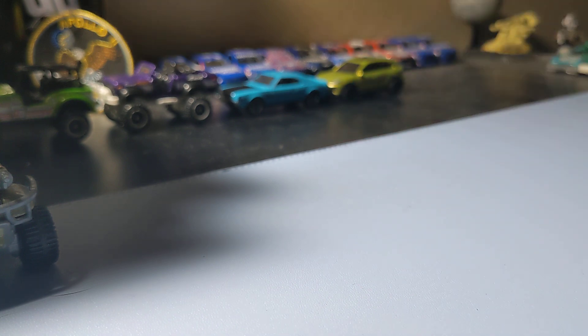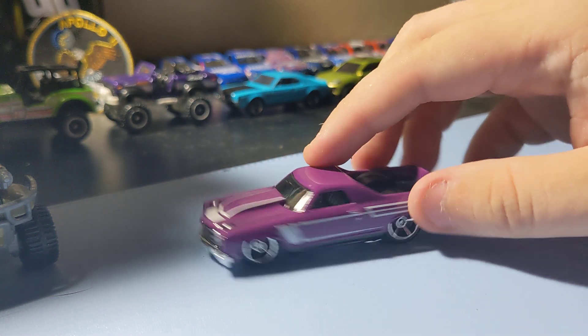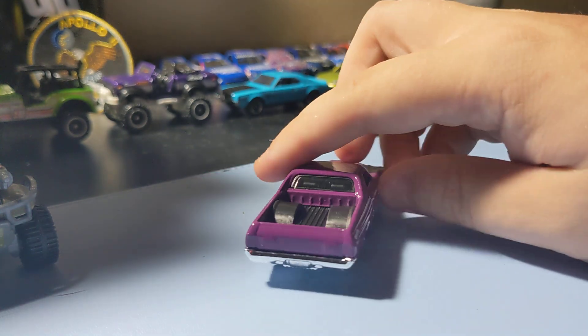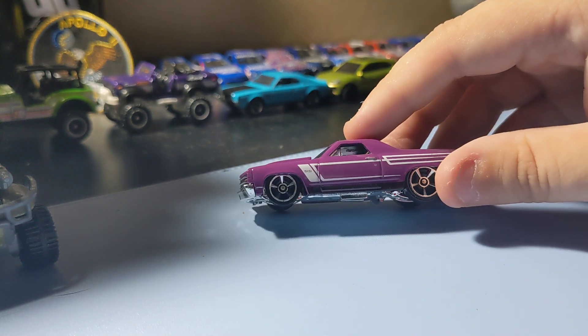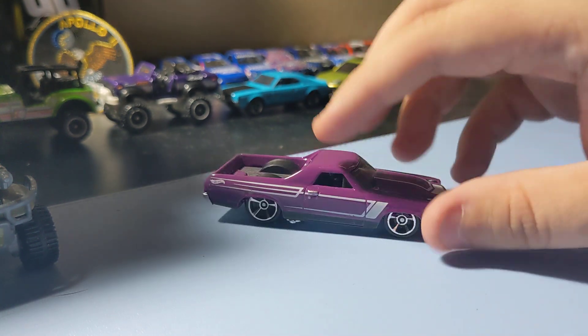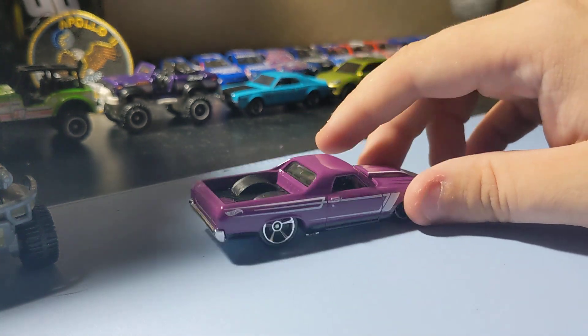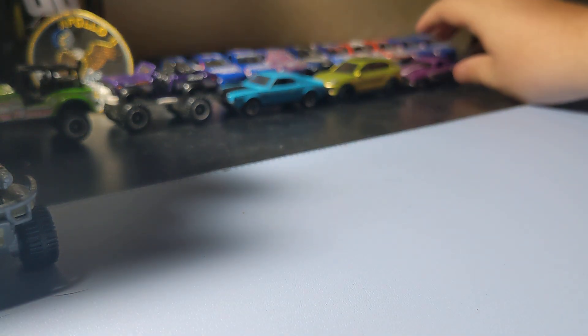Next up is the mainline Hot Wheels, starting with the '71 El Camino. Always cool to find a new version of this. Paint looks really good on it. I love that front end. Rims are okay, not the best ever, but I do like this casting a lot — had to collect it. I think it looks really nice. The '71 El Camino is definitely a good version of it. Pretty happy to get this one.